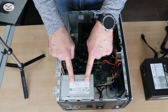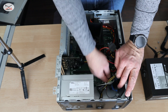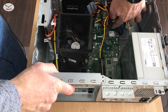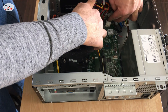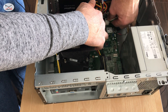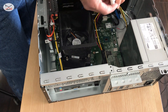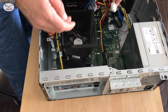This is the old PSU that we need to remove. It has two connectors here that we need to disconnect first. The first one is the motherboard connector — this is the white one here — and it can simply be removed by pressing on the pin and pulling it up like this.